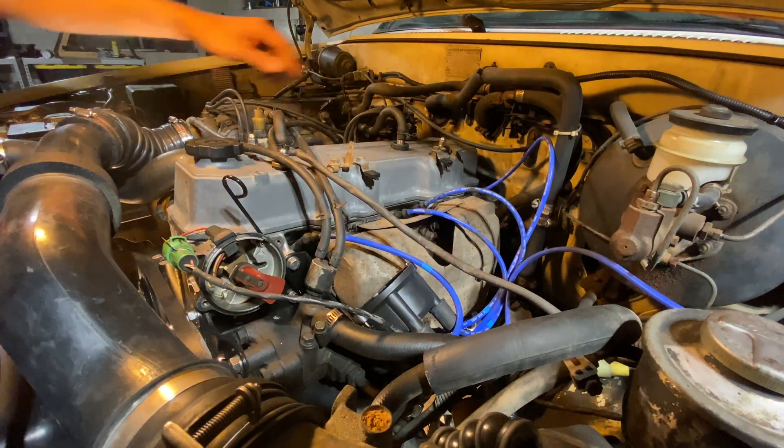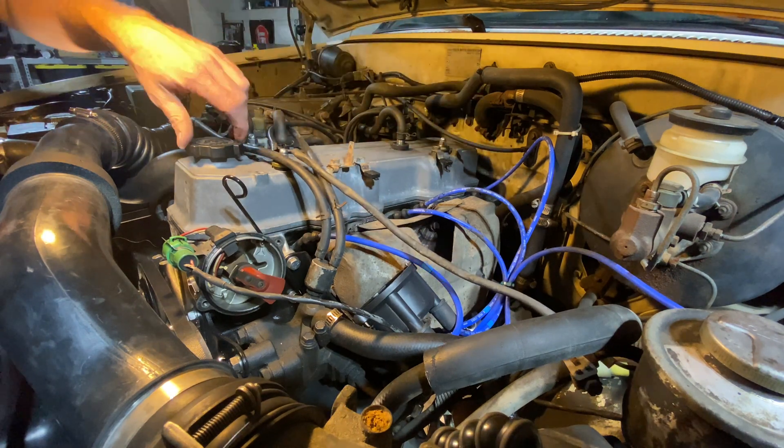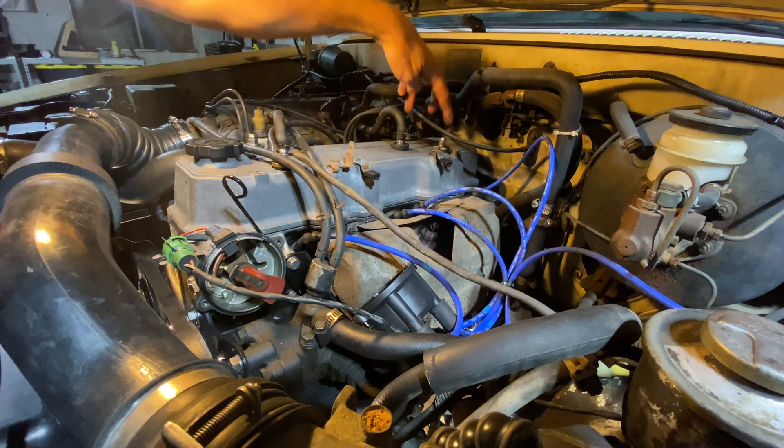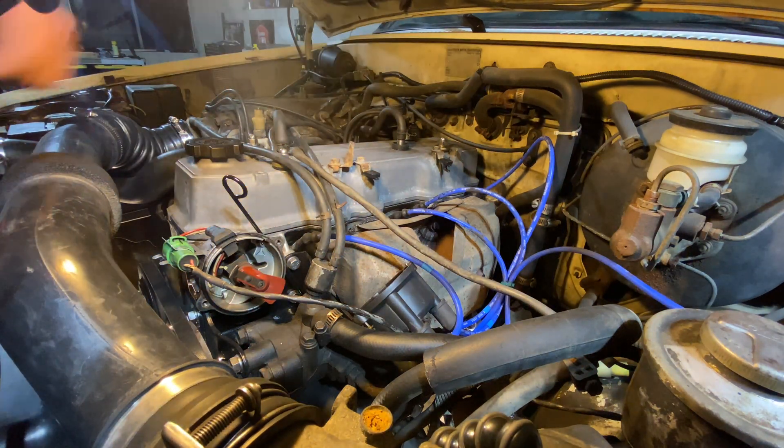Now we're at zero — top dead center on the timing mark — so we're ready to pull the valve cover off. You've got a couple of items to disconnect and four nuts that hold it down. Hopefully yours is fairly clean and it'll be easy to clean up.